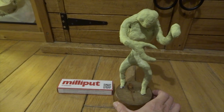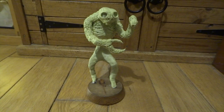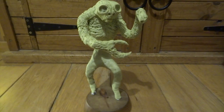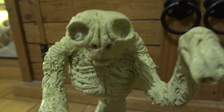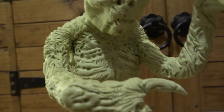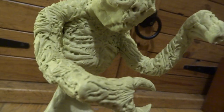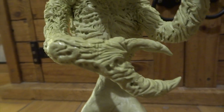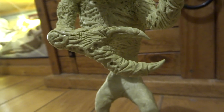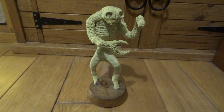This is Brundlefly that I'm making from the Cronenberg version of The Fly, played by Jeff Goldblum. This is from towards the end of the movie where Jeff Goldblum is looking at his most mutated. You can see I've started adding lots of nice skin textures — it's just a case of adding more milliput and working into it with the modelling tool to create lots of little skin folds and hollow bits. I would like to make the earlier version of the fly from the 1950s film as well, which has a much more fly-like creature.